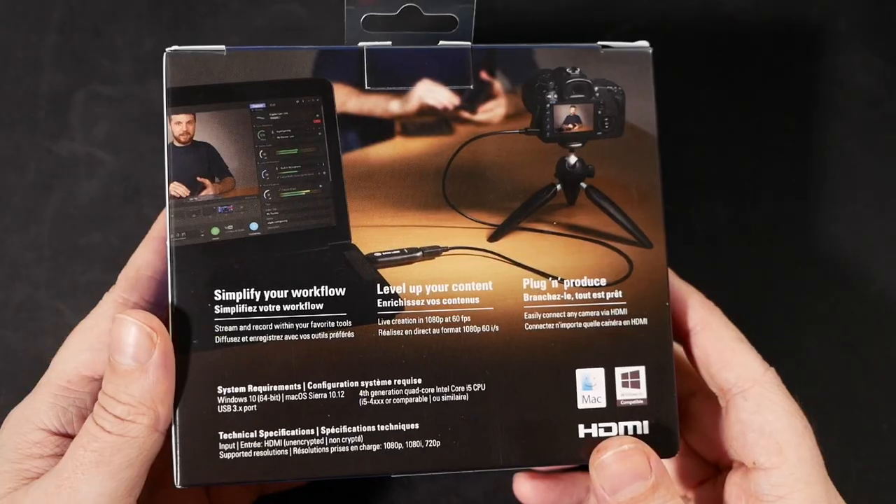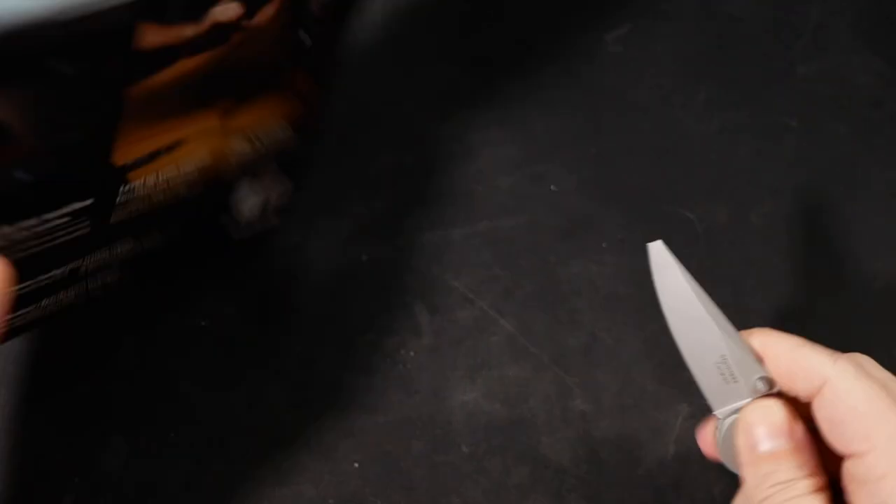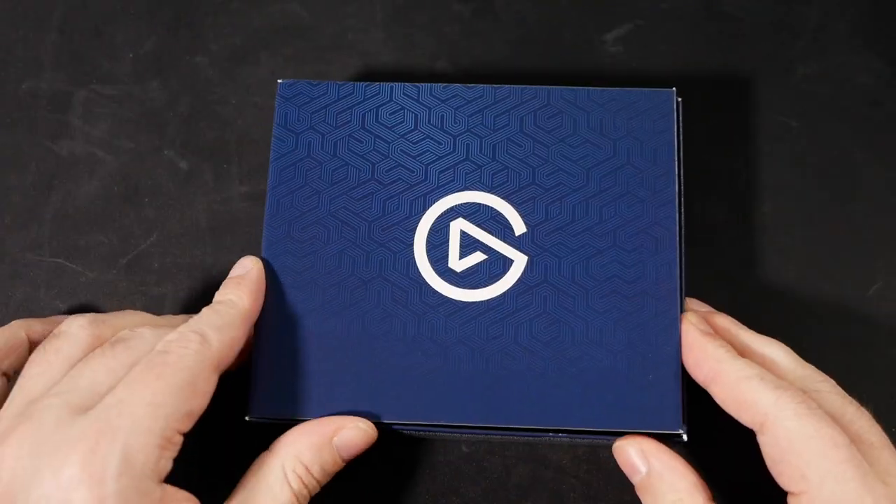Then came the announcement of the Elgato Cam Link — a device especially designed to do what I was doing in my cobbled-together setup. Except the Cam Link does it better, easier, faster, and simpler.